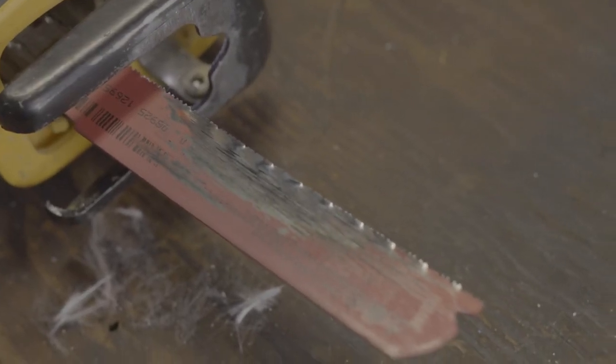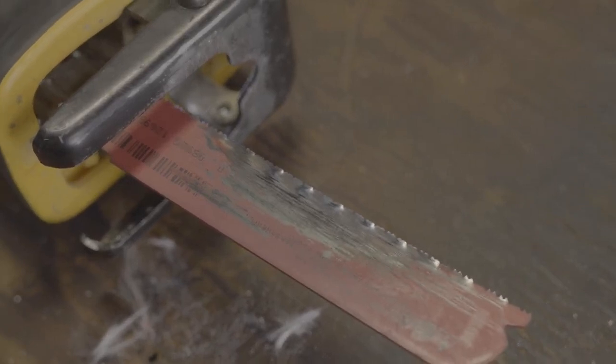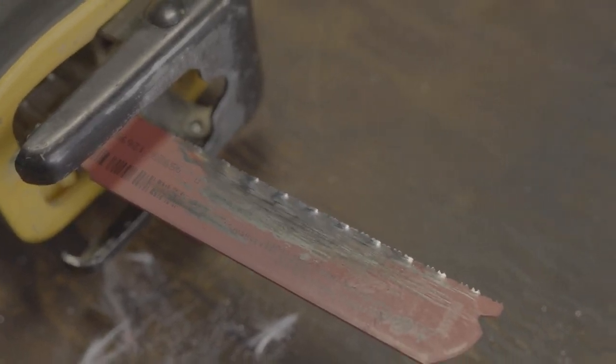Nearly 10 minutes and three saw blades later, a thief would finally be able to cut through that cat strap. Now let's move on to the next products.